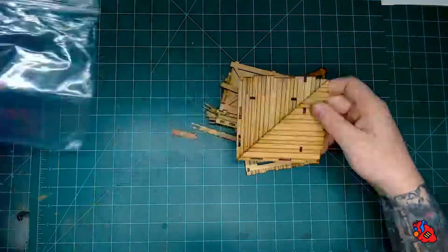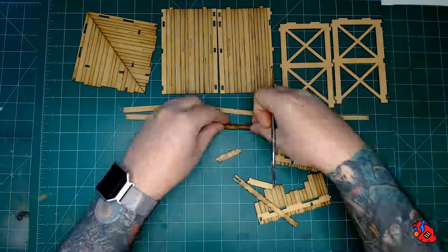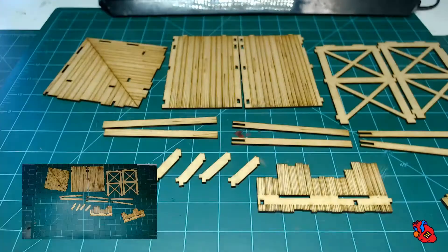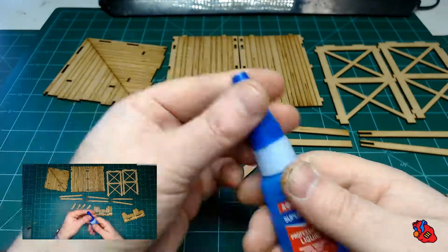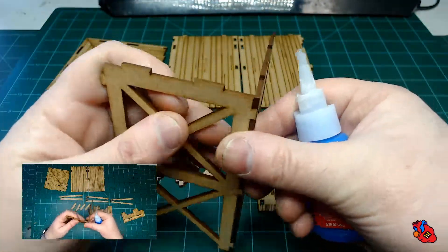We're going to be assembling a modular fort corner. First we'll go through and make sure everything's punched out and organize our kit. Using a Loctite professional super glue, I start with our verticals for the back.